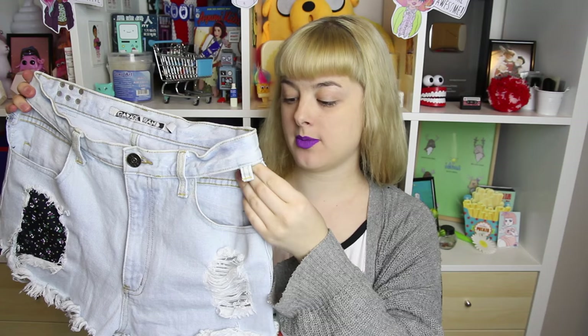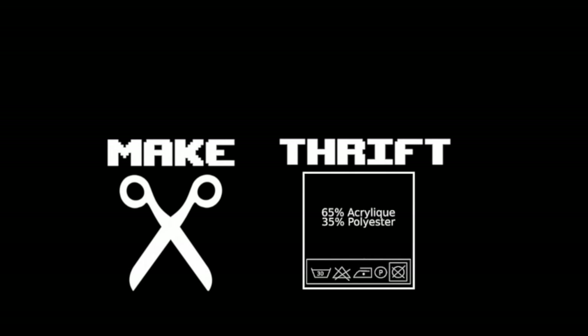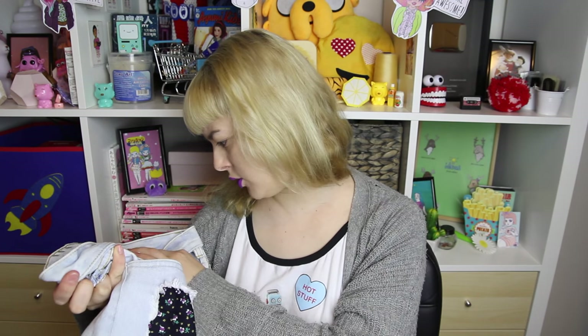If any of you ever want shorts with cut-out pockets, make sure that you get yourself a high-waisted pair – you can make them for yourself. I'm never gonna wear these, but Rude Waifu – I actually went and checked out their Instagram, their name's Riley. Riley, if you want these and you're coincidentally a size 12, which I think is a US size 8, then get in touch. I'll send them to you.